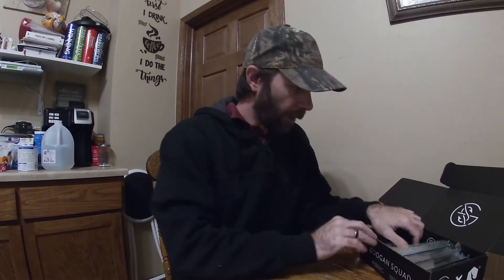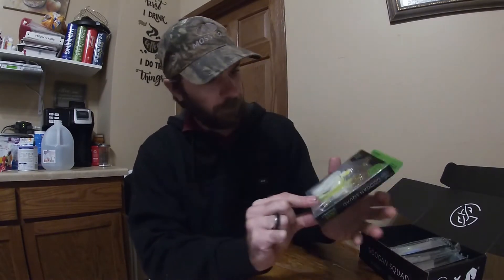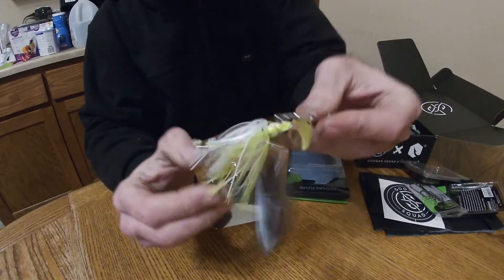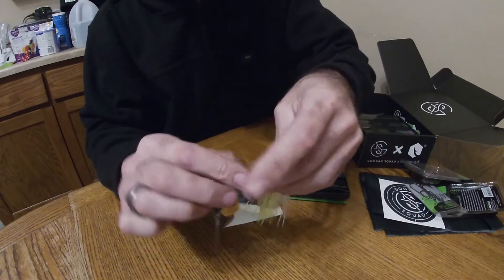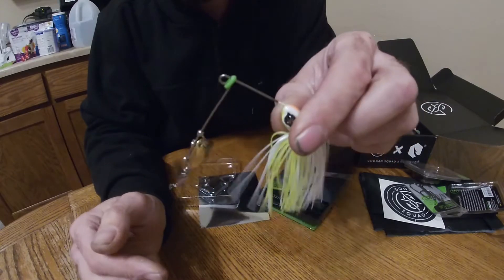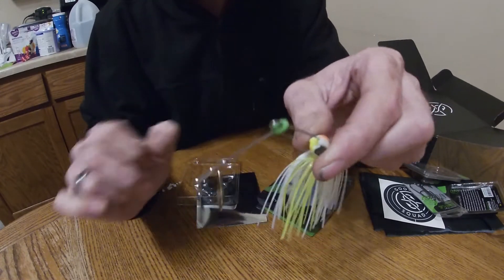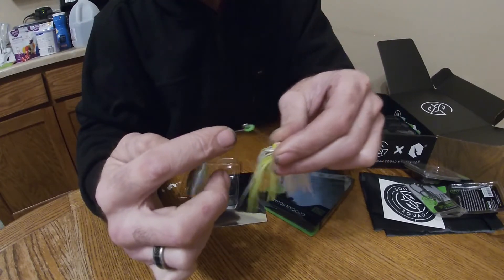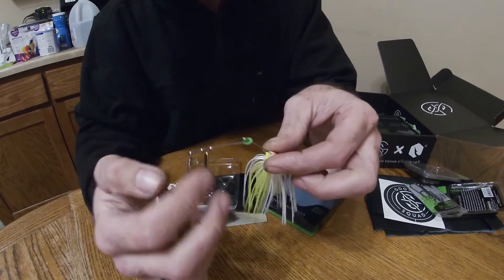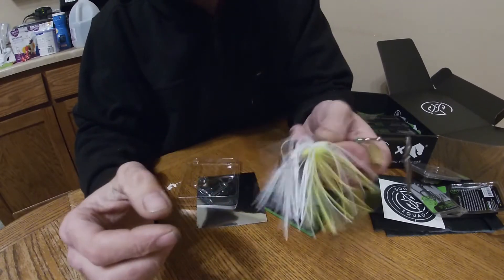Next up we have the Zinger spinnerbait, chartreuse white, dual colored blades — chartreuse and white. Good sharp hook. One thing I like about Guggen Squad wire baits — they have this little rubber band here. It keeps the line from sliding down towards the blades. I kind of like that, it's a good idea.